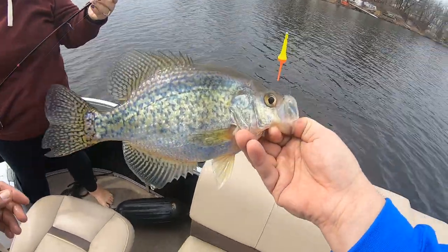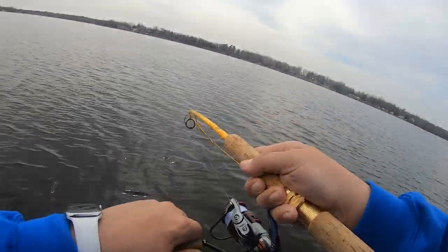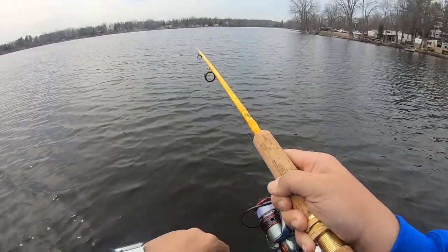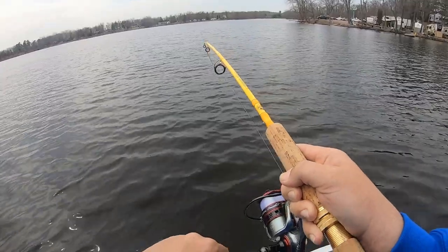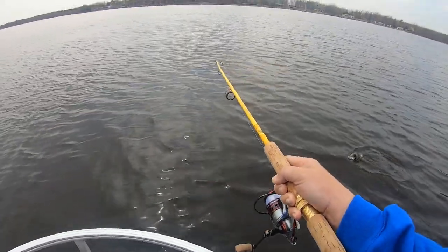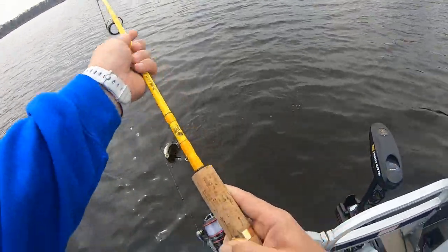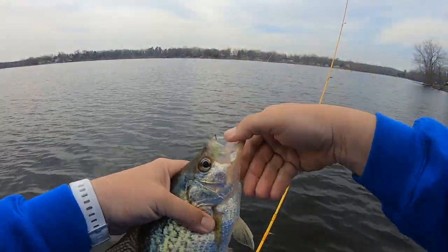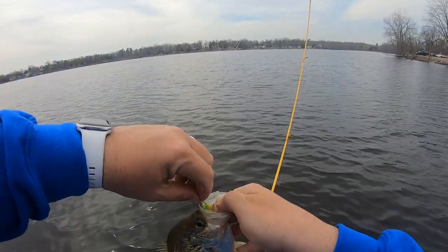Good job! Way to go to start the day — there we go. There's one I've been waiting for. That bite feels like a nice fish. Oh yeah, that's a nice crappie — nice fish, come on up here, big fella. There we go. Good to have you on board. Holy crap, good to be back on these giants, man. What a nice fish!